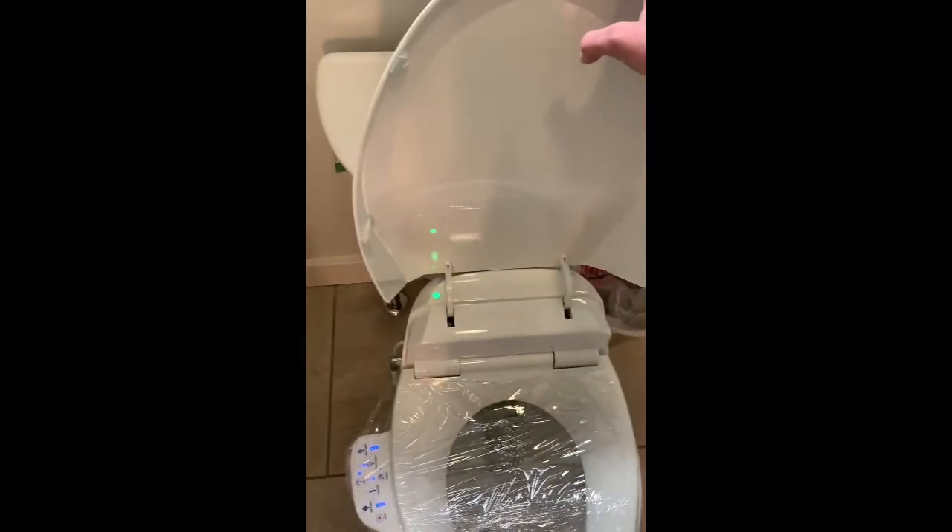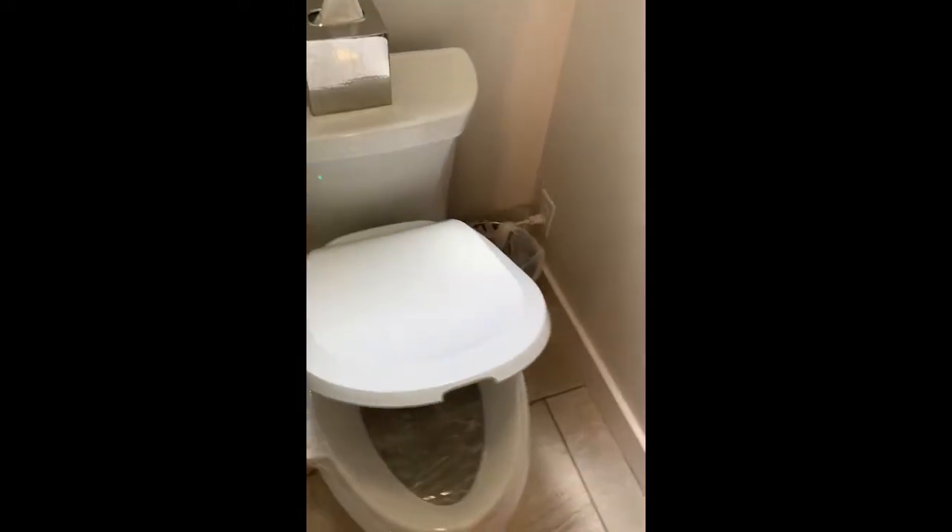So that is the C3-125 bidet seat. It also does have a slow-close seat.